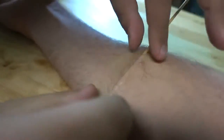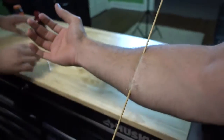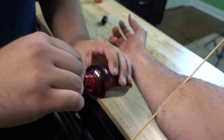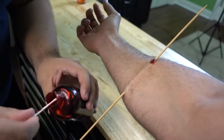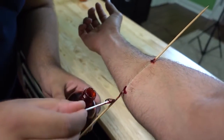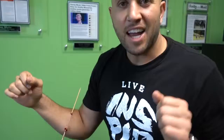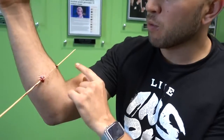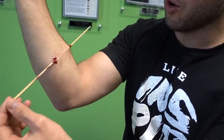It looks like it's sealed right up. I got a stick in my arm, but how do we enhance it? We take some fake blood, a little Q-tip, at each of the wound sites, to the openings, and run it down the stick. You can also get some petroleum jelly and lube up your stick so you can try and slide it through your arm.